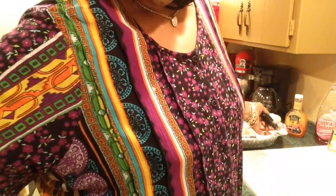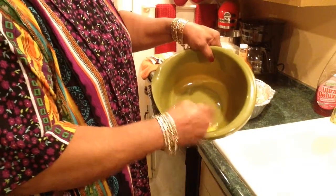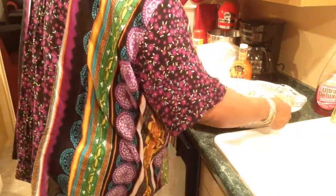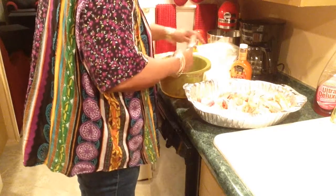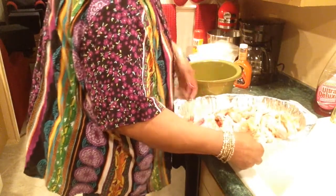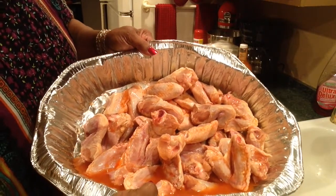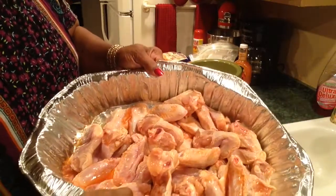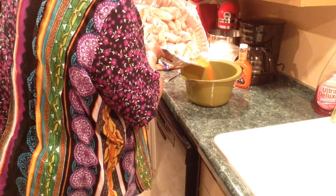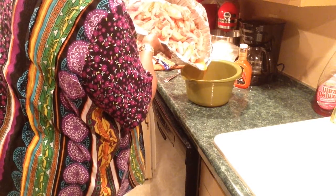I lost footage of me dissolving bouillon and hot sauce and marinating my meat in it. Now I'm getting ready to pour that marinade mixture into the beaten eggs. The juice in here is the bouillon and hot sauce — season and pour it in the egg. I'm going to pour all this in here and just dip the chicken in here. Killed two birds with one stone.